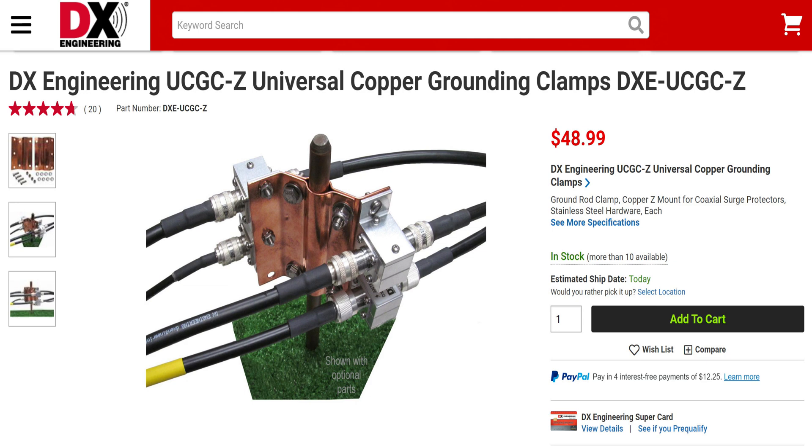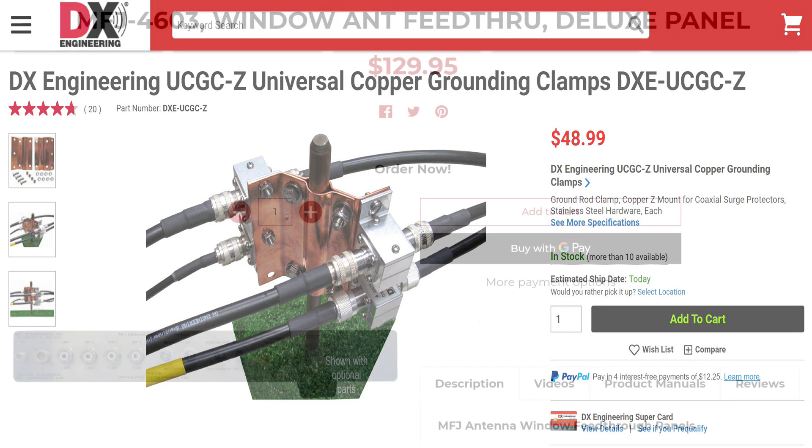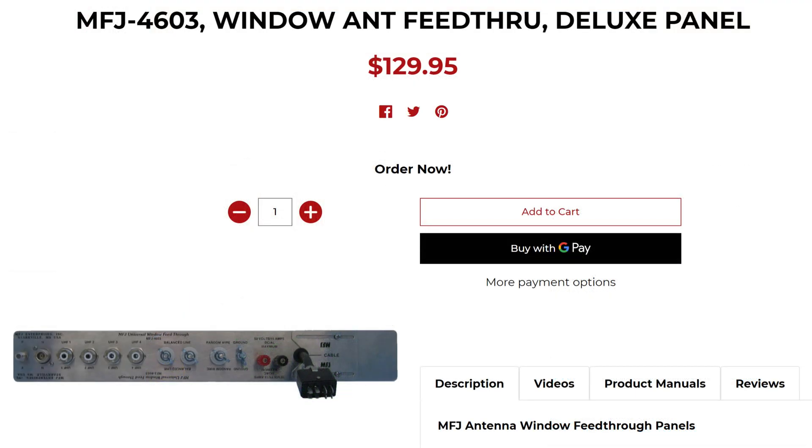So these two items — this copper ground rod with the copper plate and the lightning suppression protection attached at that plate — let you take your feed lines from your antennas, go into this lightning protection device, and then take a secondary piece of coax to a window feed-through unit similar to this unit from MFJ. MFJ sells these in all shapes and sizes, or all kinds of port options.